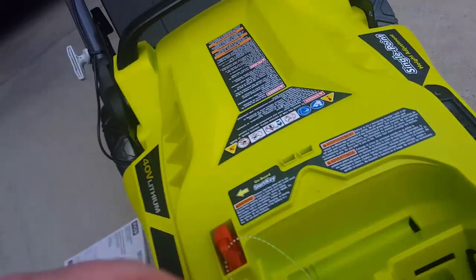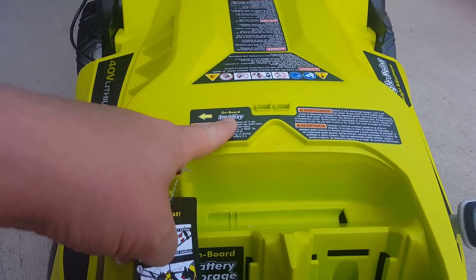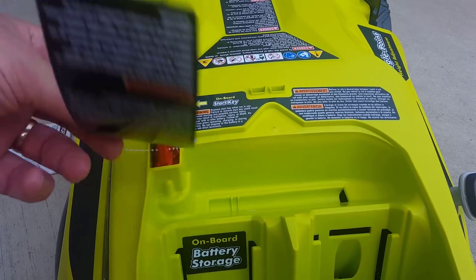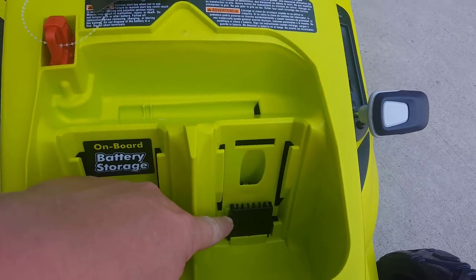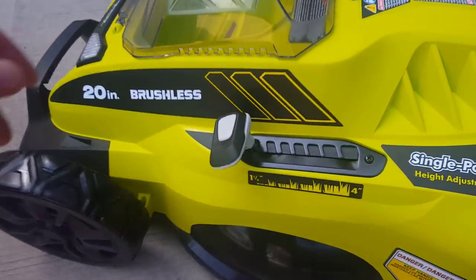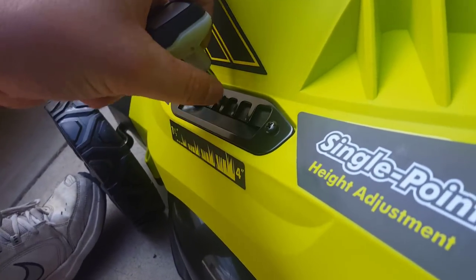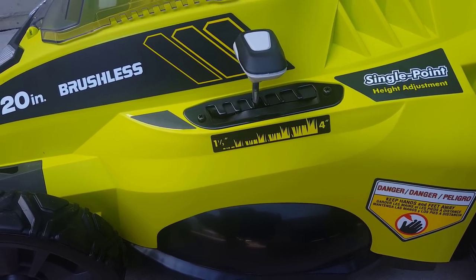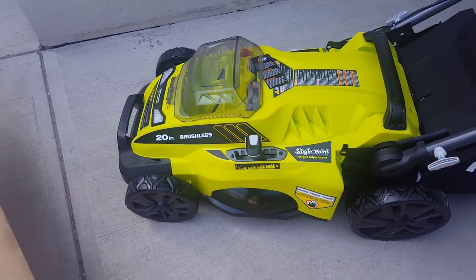Let's figure out how to get the unit going. That's a starting key — without that inserted it won't start, so if you have kids you can just remove it. That's where the spare battery goes, and that's where the live battery goes. This is your depth gauge — you can set it from one to four inches. I'll set mine to about two inches, roughly halfway.